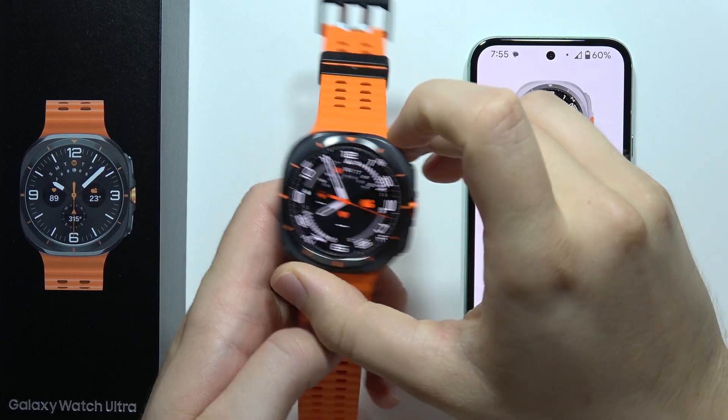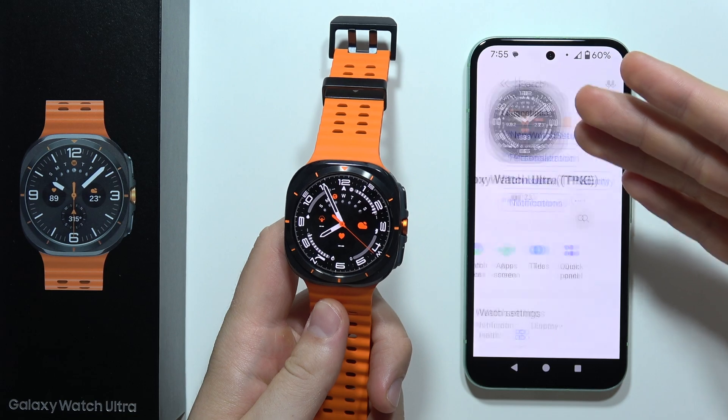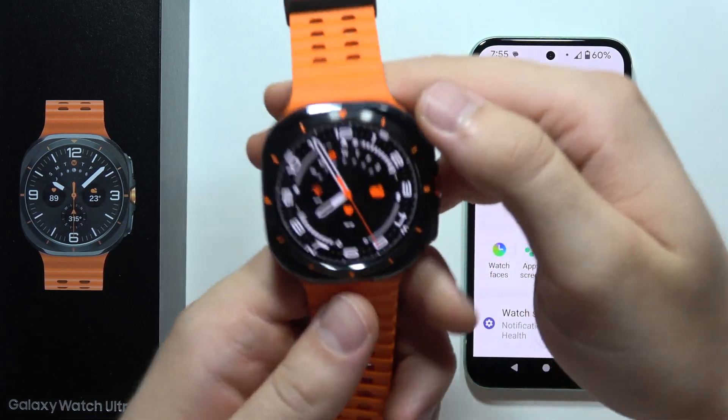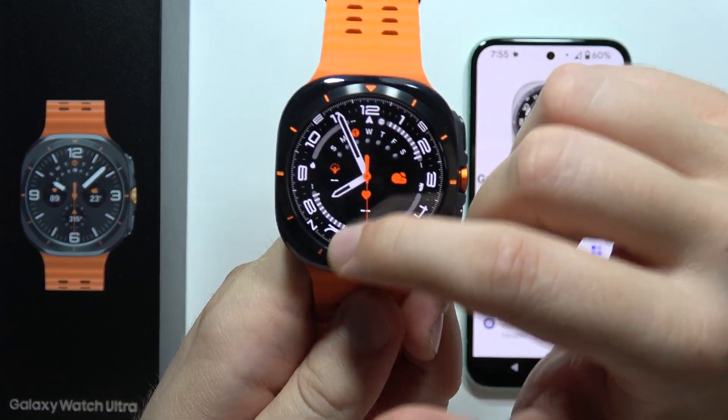To activate eSIM on the Samsung Galaxy Watch Ultra, first of all, you will have to be connected with your phone and the Galaxy Wearable application and have your phone next to you. Then on your watch, you will have to simply open the settings.